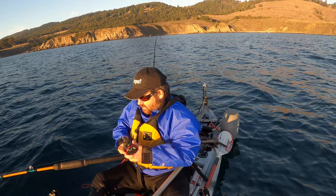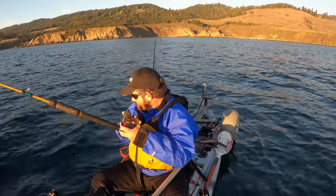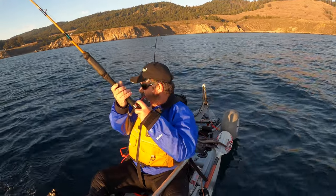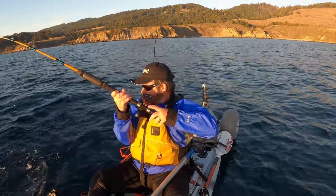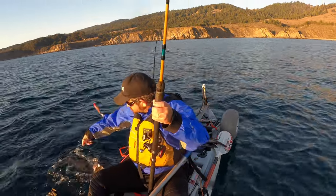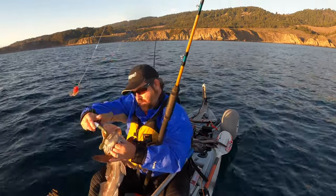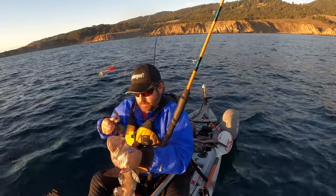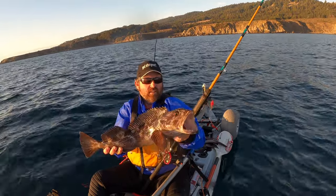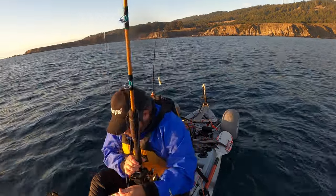I think I just got another lane. Oh, this one's fighting. That might not be a lane — let's see. Another lane, guys. Another keeper lane. Look at this, I don't know if you guys can see it, but these things are flat. Look at that keeper, guys. Keeper lingcod number three, number five for the day. Overboard it goes — see you later, buddy. Go make some babies.